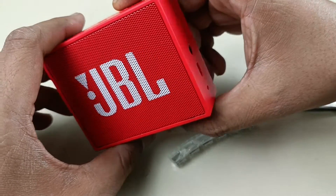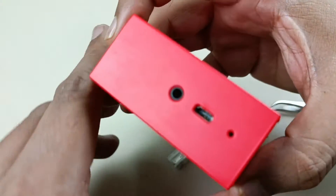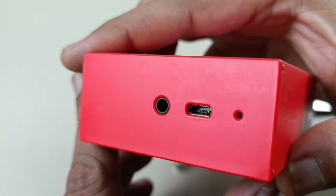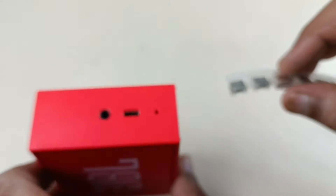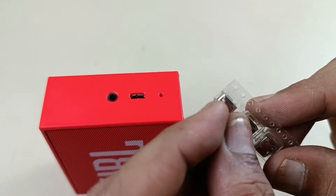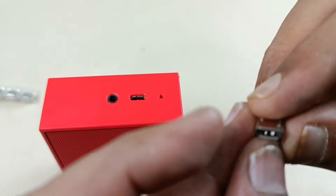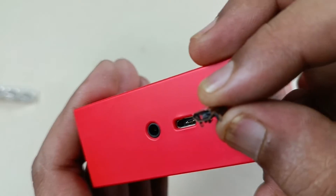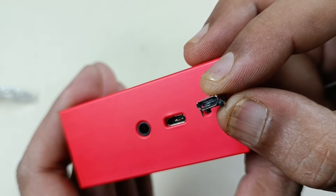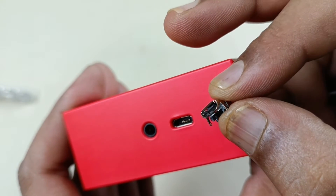This JBL Go is not charging because the port is broken — showing in the close-up, see here. Now I am going to change this port with a new one. I'm going to show you what is the difference in the broken one.